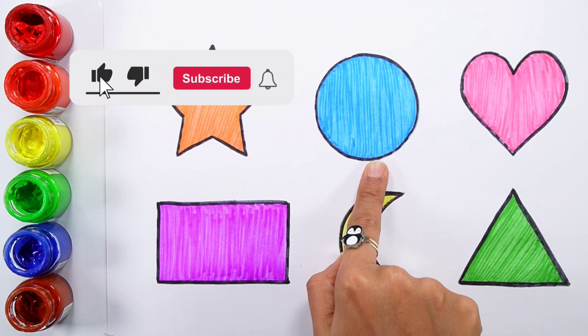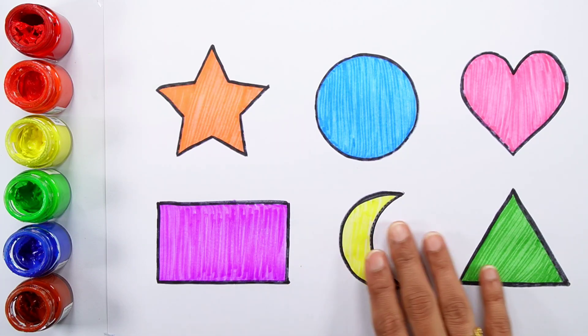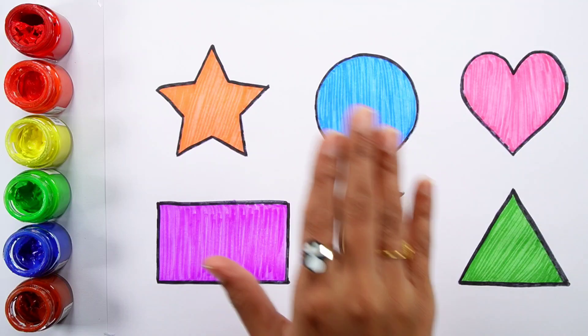Star, circle, heart, rectangle, crescent, triangle. Thank you so much for watching. Don't forget to like and subscribe. See you in the next video, bye-bye!